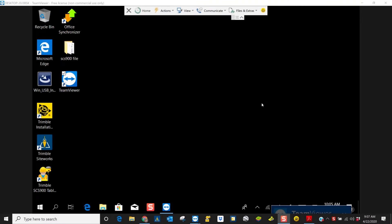Hello, thanks for joining. Today we're going to update our TS-C7 controller to SiteWorks version 1.2.